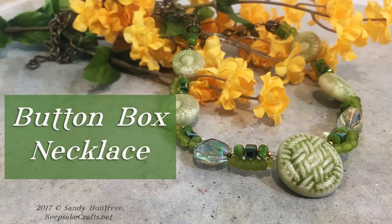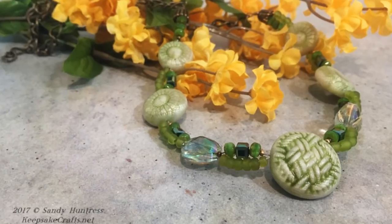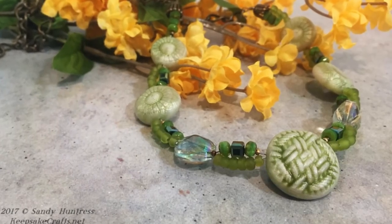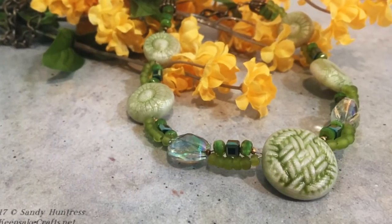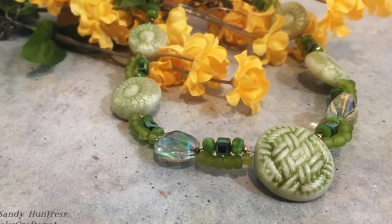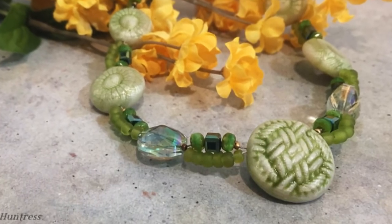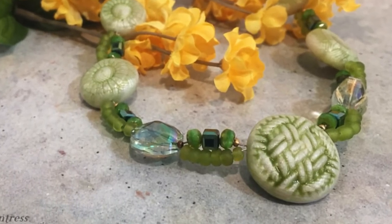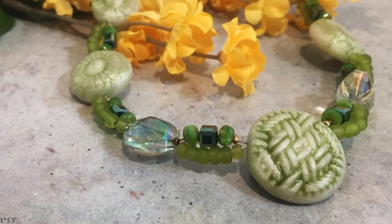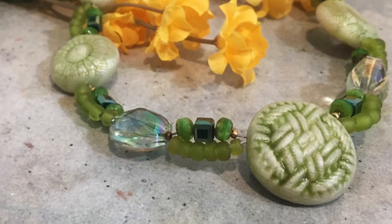One of the reasons I love making and giving handmade gifts is that they are so meaningful. They're meaningful to the recipients because it's something I made especially for them, but you can also incorporate other kinds of meaning, such as adding words or phrases that are meaningful, or using objects that have meaning. In today's video I'm going to show you how you can use buttons to make jewelry that everyone will be able to relate to.